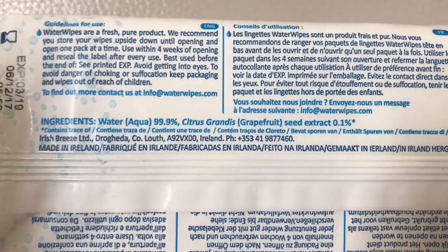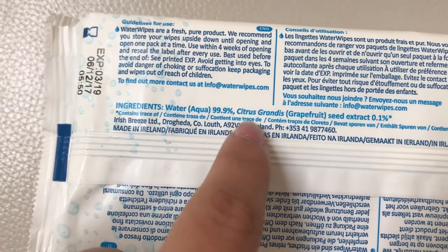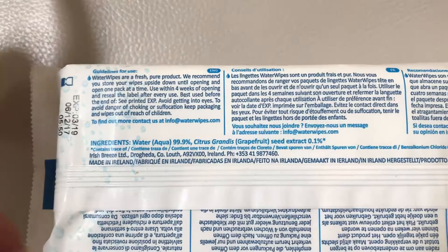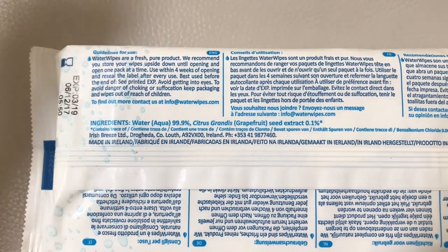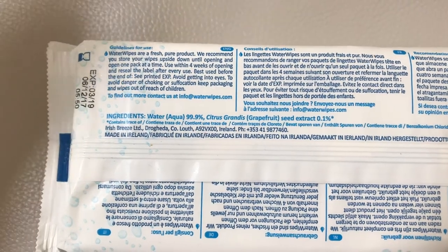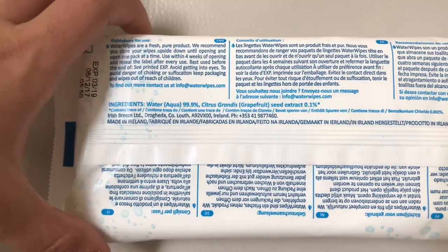I'll show you the exact ingredients on the back so you can see. It has 99.9% water and grapefruit seed extract, which is also a natural product used for anti-fungal purposes. You can even buy the drops from Amazon, so it's really good that this wipe already has it inside.